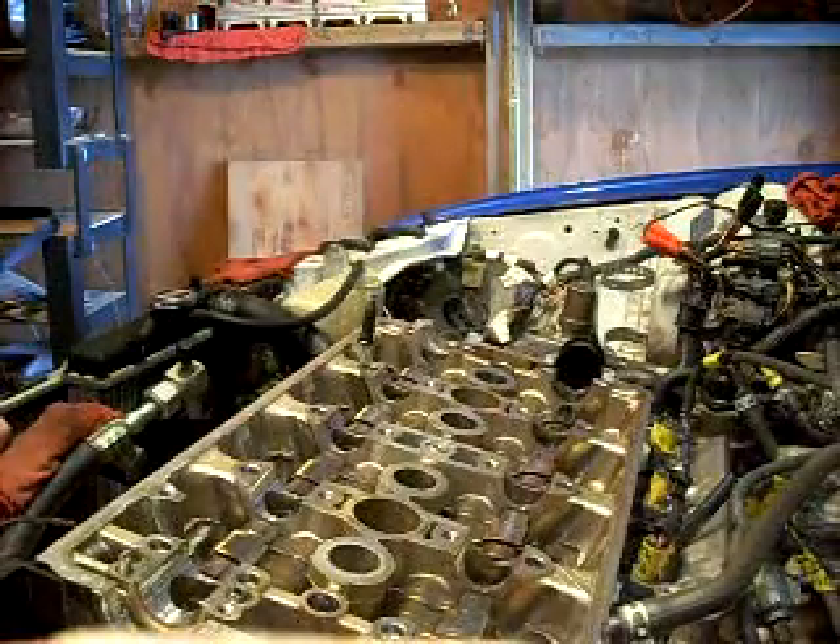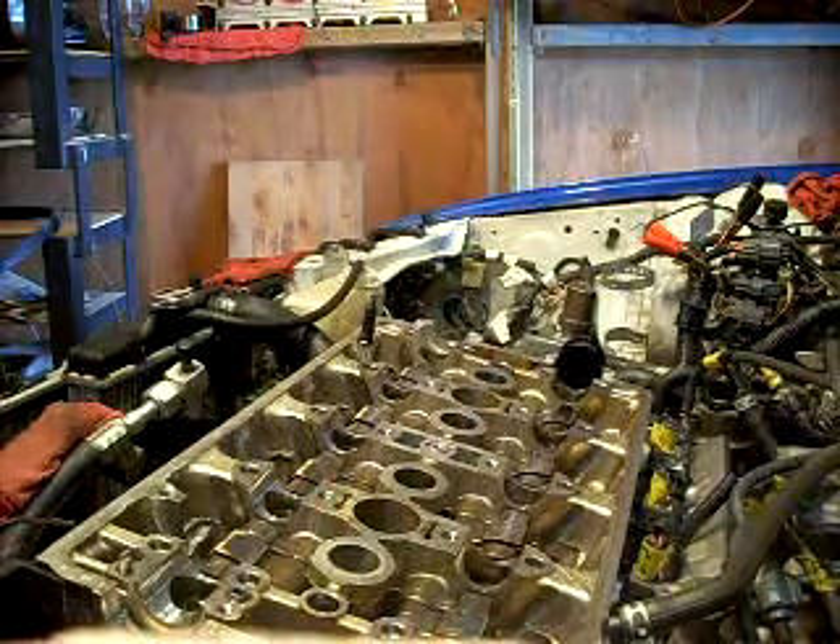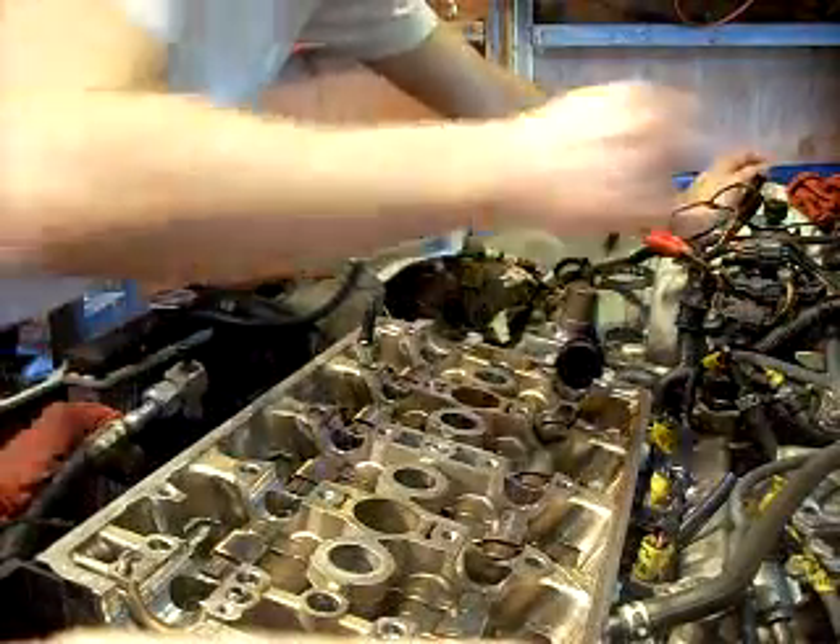I need to take everything apart. So, take that intake manifold — I'm going to take...